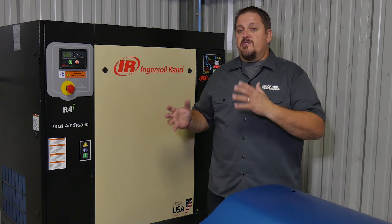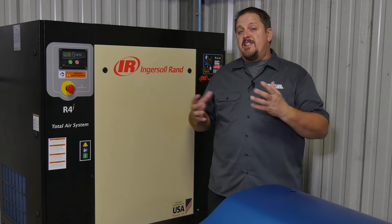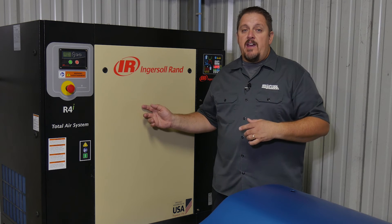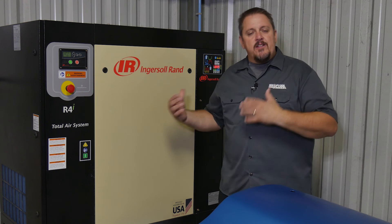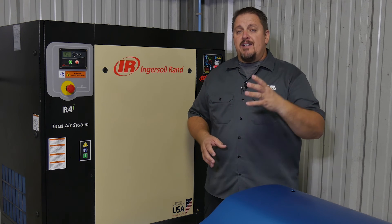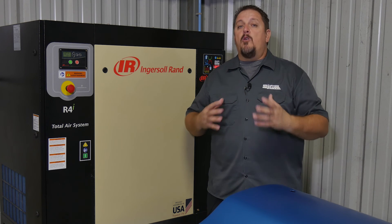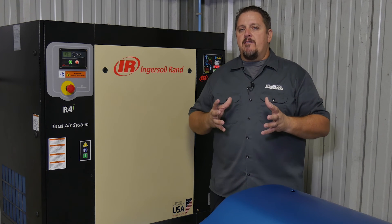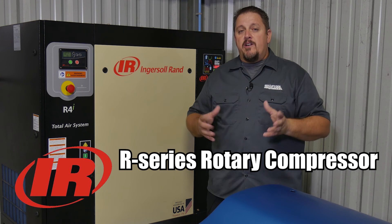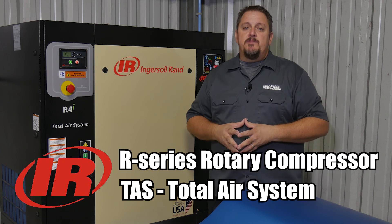This is a rotary compressor made to keep up with the work you throw at it. The R4i is the five-horsepower model at right around 15 CFM, and these go all the way up to the R11 at 57 CFM and 15 horsepower, so you can get whatever size you need in this R-series rotary compressor with the Total Air System. I definitely recommend it — it's a step up in price, but it will reduce how often you're replacing desiccants and you'll see better air quality through your lines. Check it out — the Ingersoll Rand R4i or R-series with the Total Air System. Please follow us on Instagram, Facebook, and Twitter, subscribe to the YouTube channel, and have a great day.